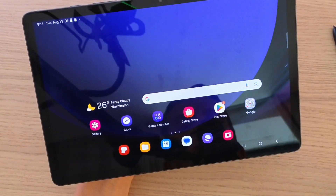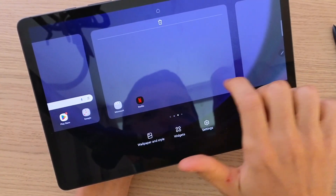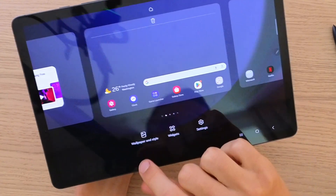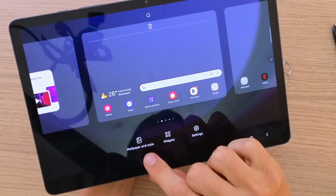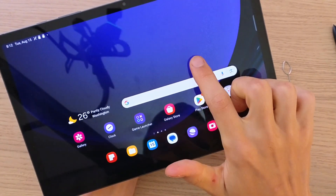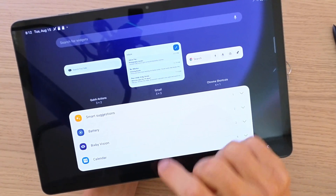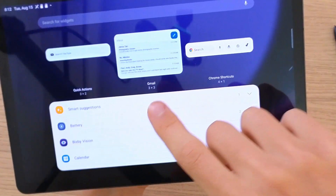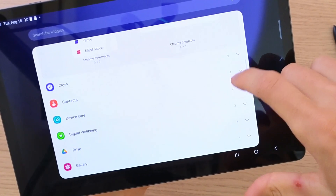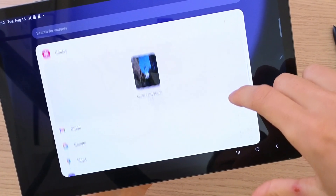Right here you're going to find the home page. If you hold it you're going to find all the pages and you can add a new page if you want to. You also have the option when you hold for the home page to add wallpapers and change them. Or you can add a widget — here you're going to find all the widgets you can add. You'll see things like Gmail quick actions, something from Chrome, contacts, gallery, Gmail.